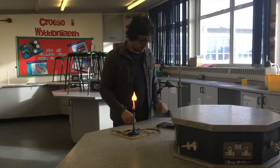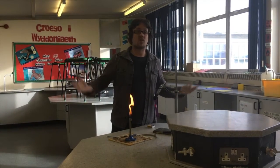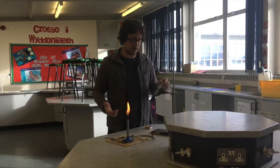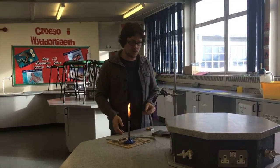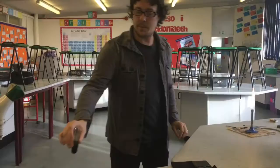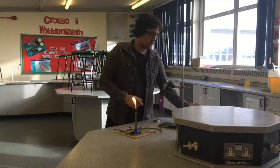Now I need to repeat the experiment for a different crisp — in our investigation we'll be repeating it for a different type of cereal. The cereal that causes the biggest temperature increase is the one with the most energy, and the one with the most energy is probably the best for an Olympic athlete. If I'm going to repeat the experiment I need to make sure I change the water and use some fresh from the tap.